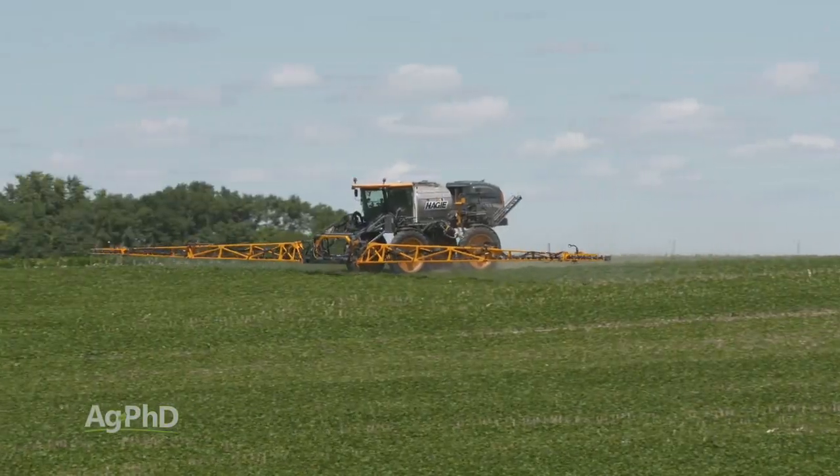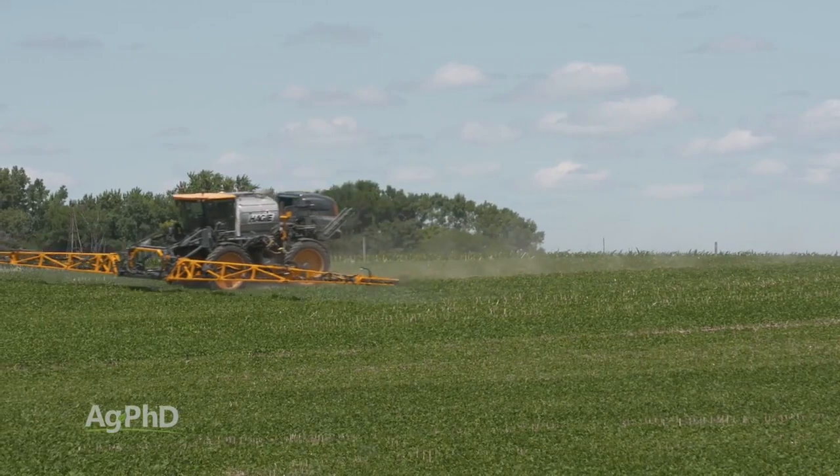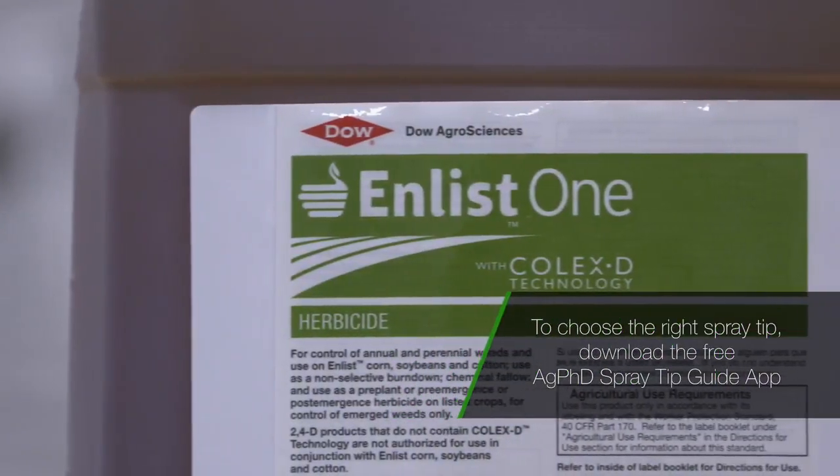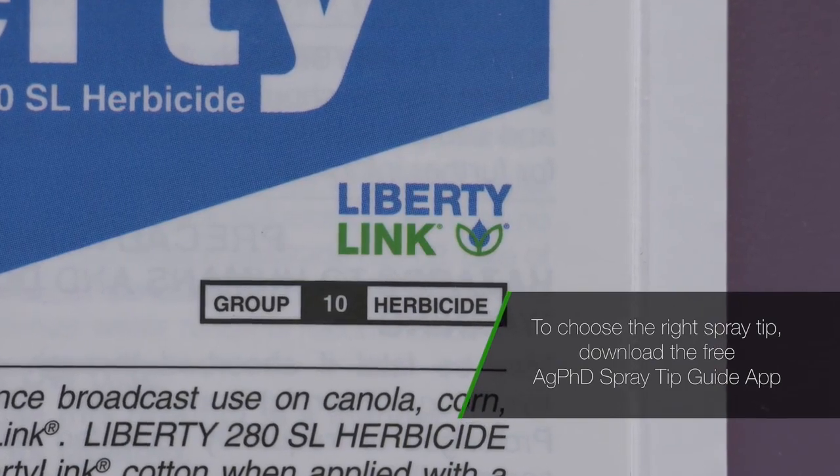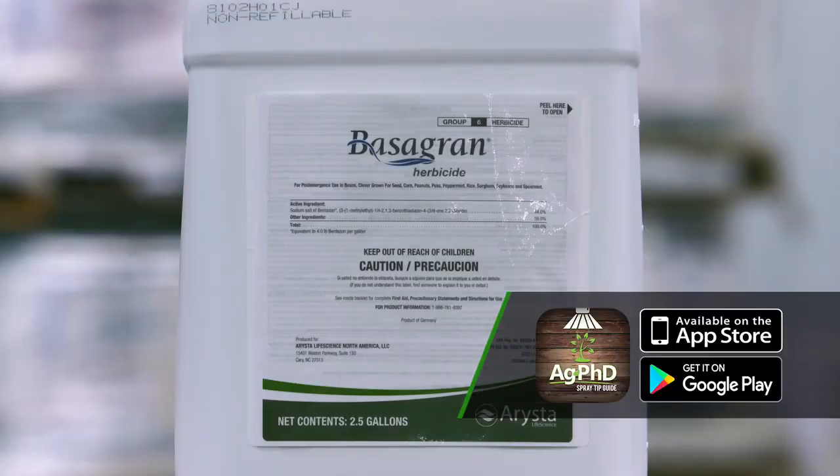What did we have to go out there with? In soybeans is where we typically are going to see this problem, and post-emerge, now we've got 2,4-D tolerant soybeans, dicamba tolerant soybeans, liberty tolerant soybeans — all those things can work fairly well. We used to use Basagran; Pursuit had some activity.